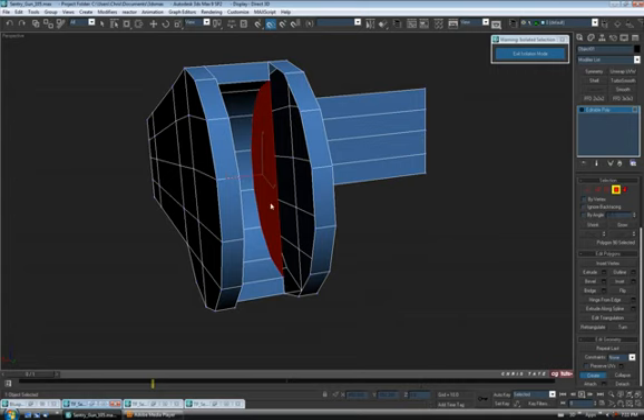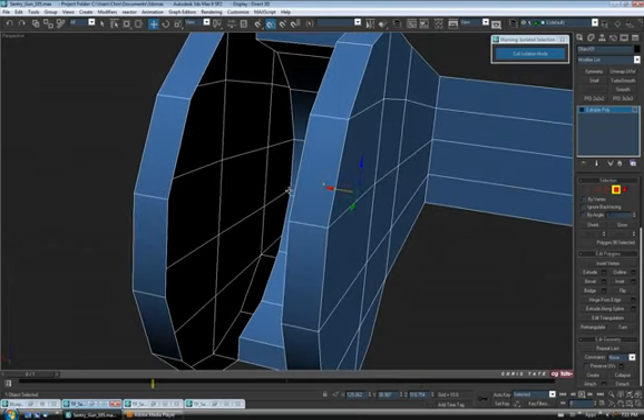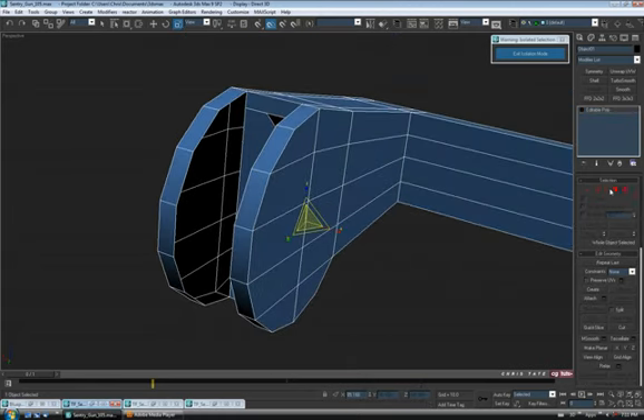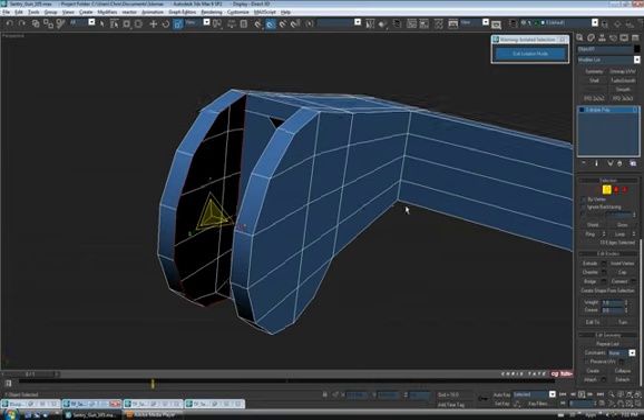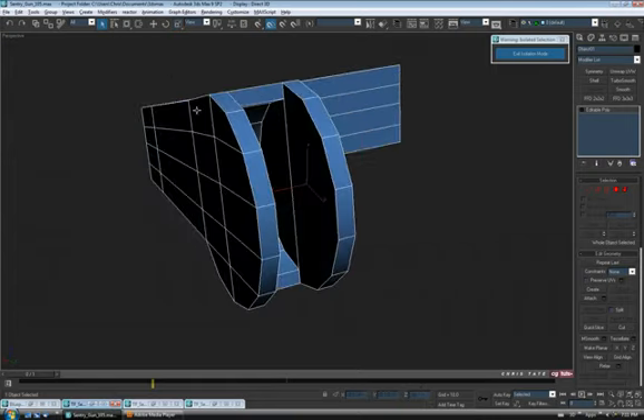When you get back to where you started, you'll see a new face appear, which means it worked. Do the same thing on the other side — start at the bottom, go right up to the top, and follow the curvature of the inside all the way around. Then grab this border and this border, holding control, and just hit cap.